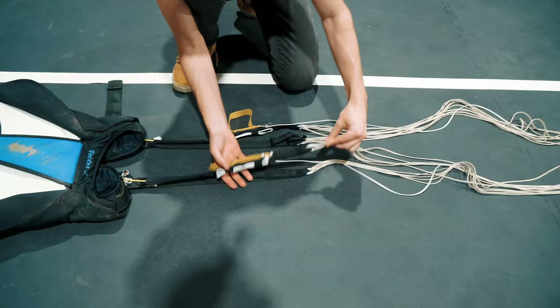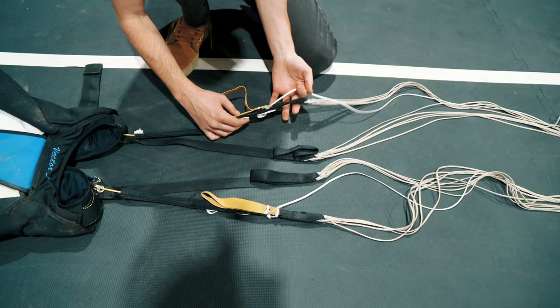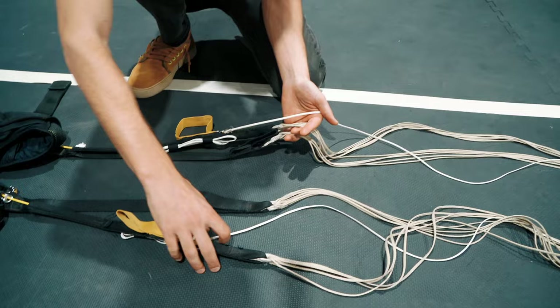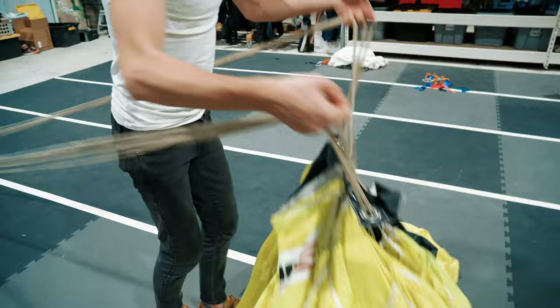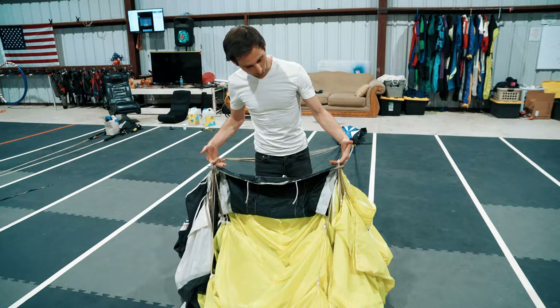Fan out the risers to make sure there are no twists, then walk up the lines with the continuity check. Your pointer finger is going to grab the brake lines, your middle finger grabs the rears, and your ring finger grabs the front risers. Do the same on both sides. Walk and milk all the excess all the way to the top of the canopy, pulling it apart, then give it a little shake and throw it over both shoulders while maintaining your finger position.